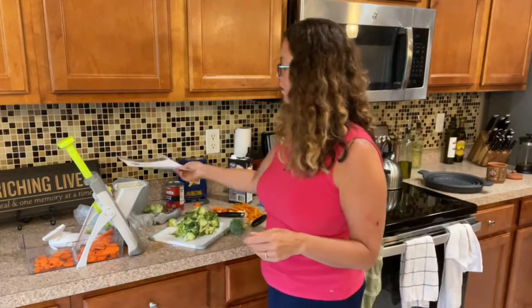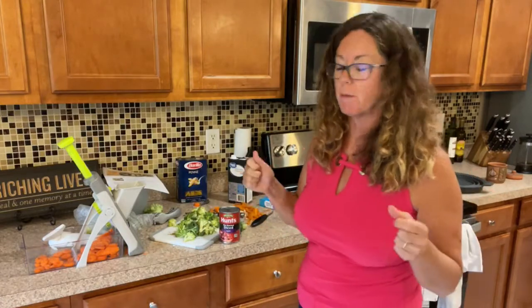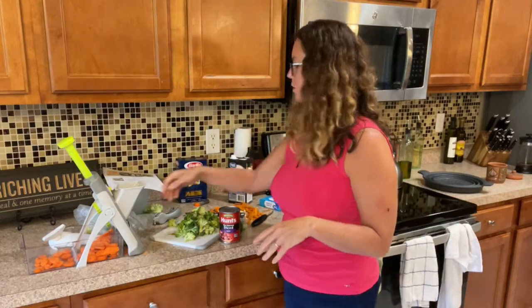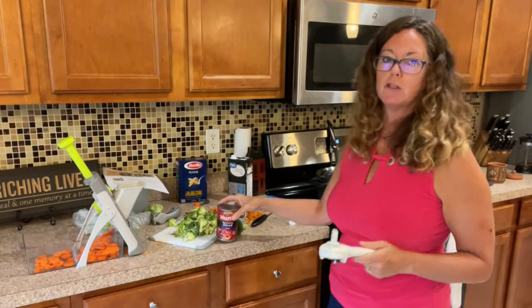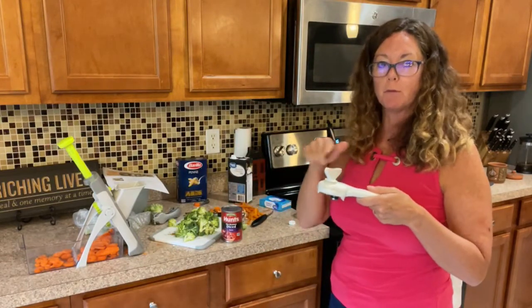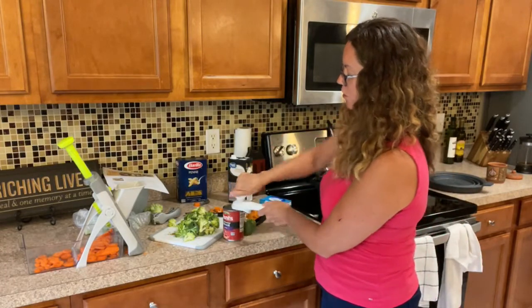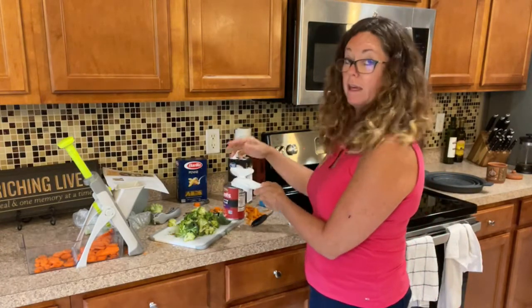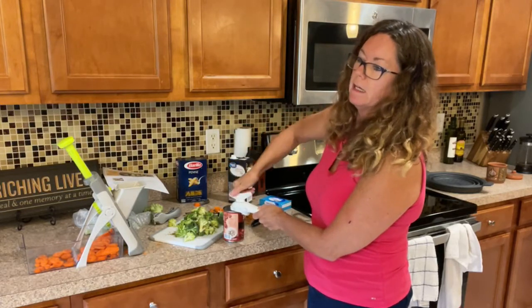Then we're going to add half a block of cream cheese — it makes the dish like an alfredo sauce, really yummy. Let me show you the smooth edge can opener: the helicopter blade rides on top of the can. Stick it on, turn it, it grabs the can, and you go around completely until you have a little clip.